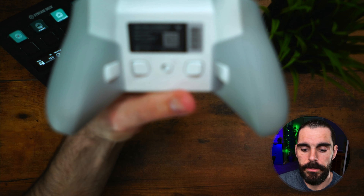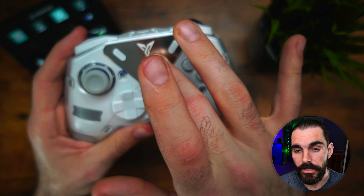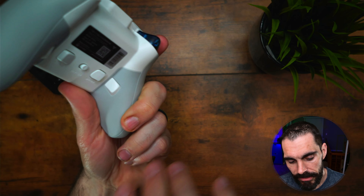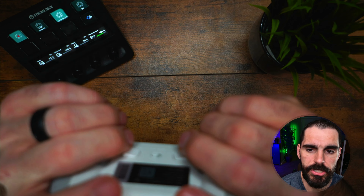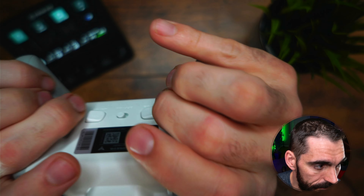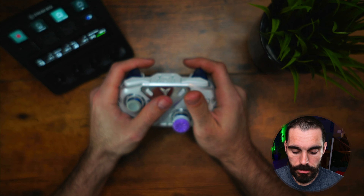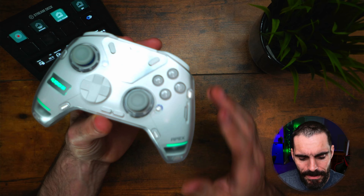The back of the controller has four buttons — M1 through M4. You can program these on the controller itself and they're super easy to set up. They feel good and are ergonomically comfortable. I've never had an issue playing with these.